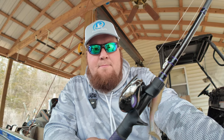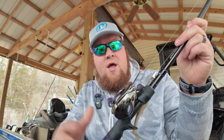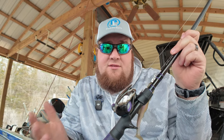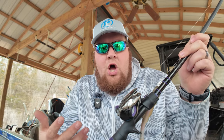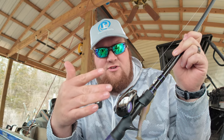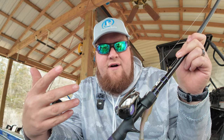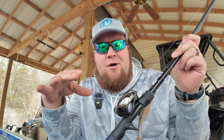I believe last video I misspoke and said only the Elite had that. But only the Elite had that when it first came out - now all three of them have it. So that's pretty much it for the reel - 7.5 to 1, 20 pounds of drag. For line, this is 17-pound Strike King Tour Grade. I don't usually go higher than 17 - it's rare that I go to 20 and 25. 17 is kind of my bread and butter.